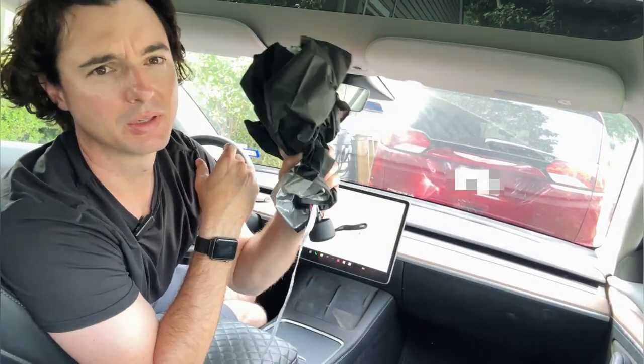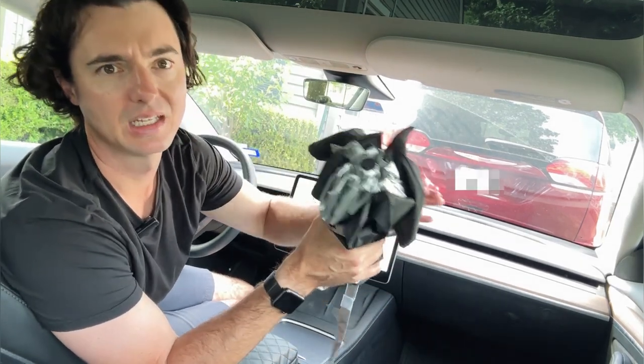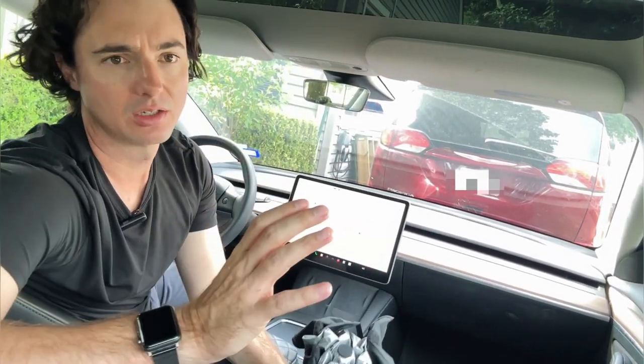Guys, this thing is going to be great. Built specifically for this windshield, it's going to keep your dash really protected and keep your vehicle cooled in the summer. We love it — you're going to love it too. Two thumbs up.